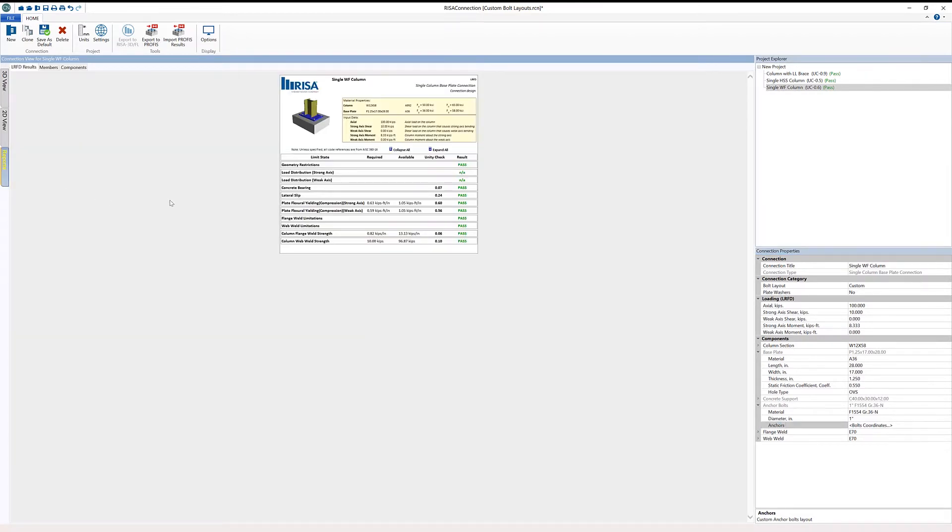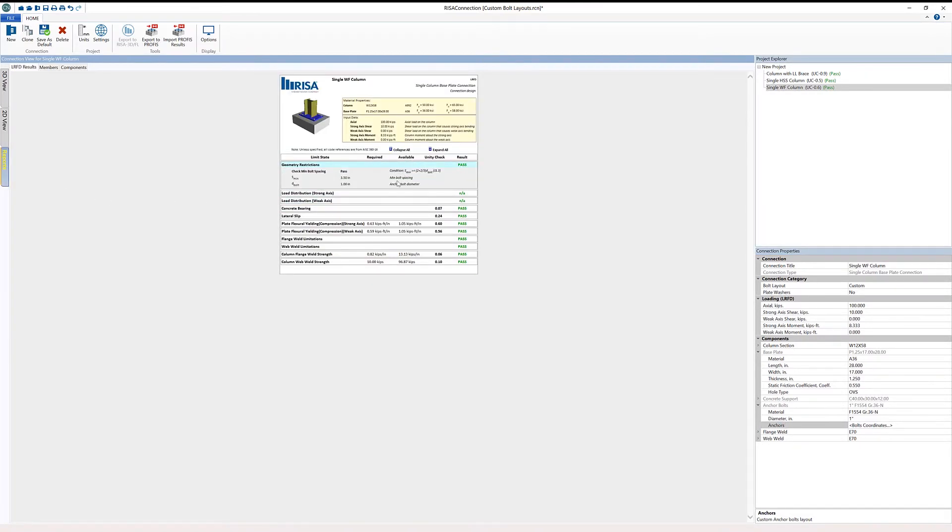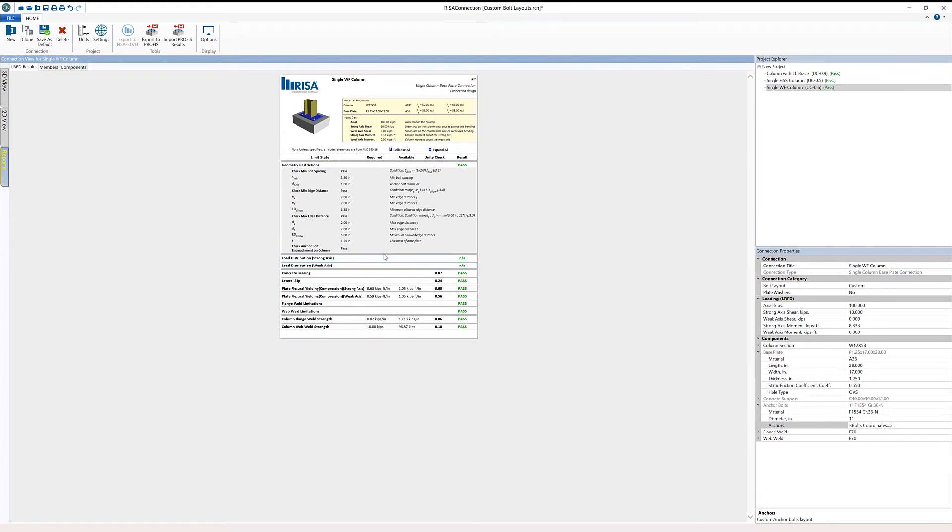That layout is also going to correspond to any report we require. Looking at our geometric restrictions, we can see passing checks for anchor bolt encroachment on the column, max edge distance, mid edge distance, as well as minimum and maximum spacings. Those six bolts are taken into account when we do any checks for our base plate or anchor bolts.